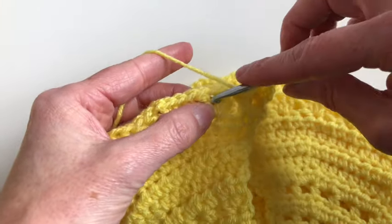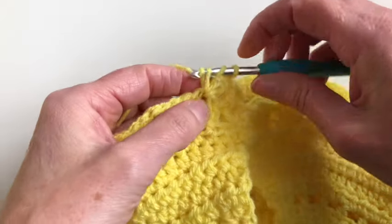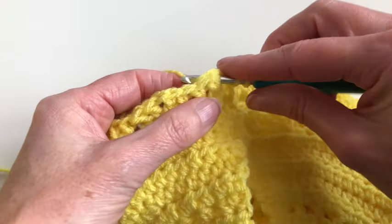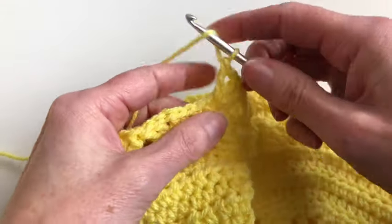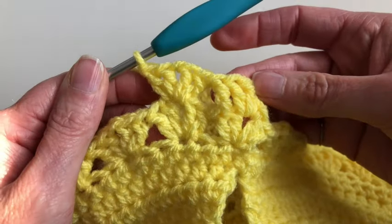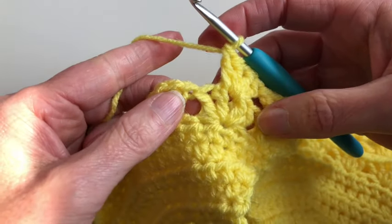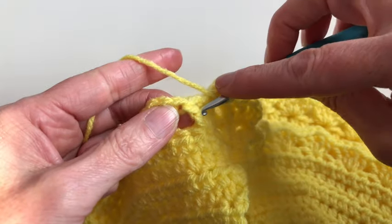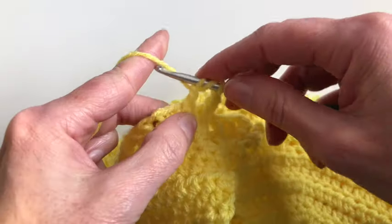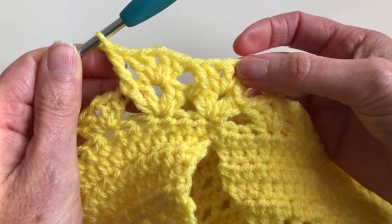In the middle I will make two double crochet — one and two — then chain one, and in the same space two double crochet — one and two. Now also on the last stitch of the previous V stitch I will make a triple crochet front post: insert in front of the stitch and make the triple crochet. Continue this in this row.